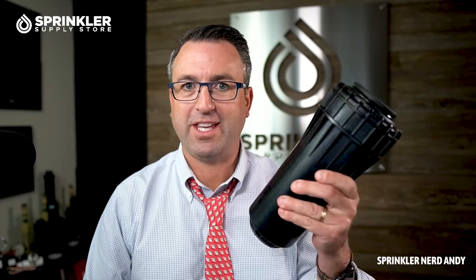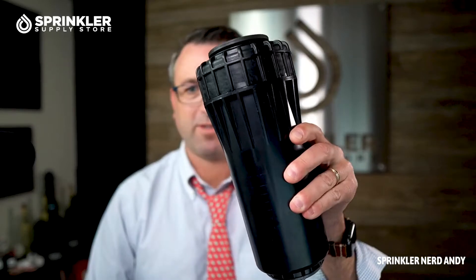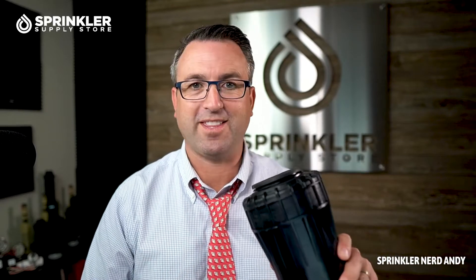This one actually came back on return, which is why I have it. I don't think the customer knew they were ordering such a big sprinkler. They wrote back to us saying it doesn't work. And I'm like, yeah, no kidding. You don't have 30 gallons a minute at your house or commercial building to operate a sprinkler like this.